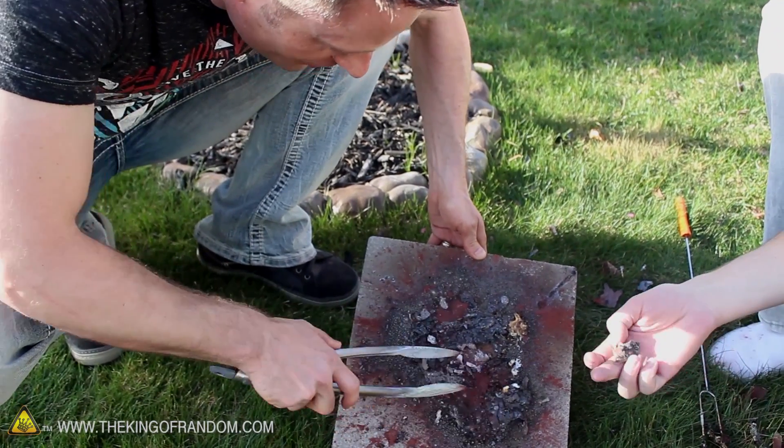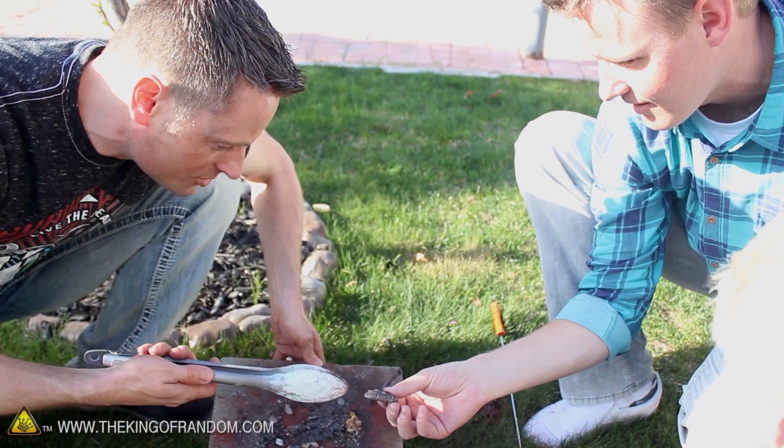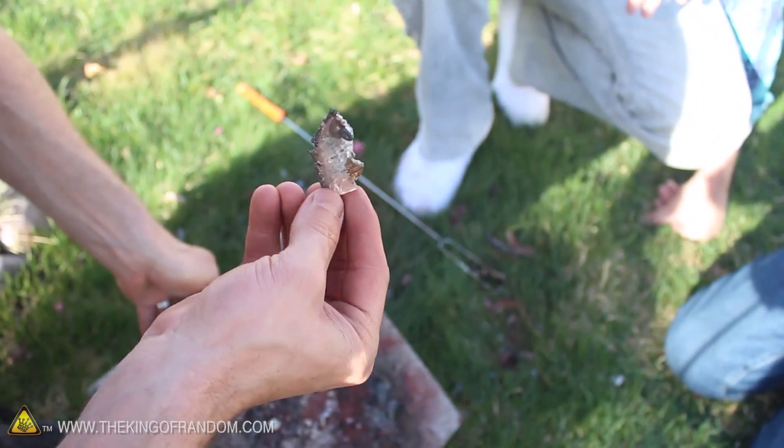That was epic. Look at this one — oh my gosh. Here's a piece of glass on the bottom, and it's all encrusted with iron. Wow, check out the back — it's kind of like a geode, a crystal geode. Look at that right there — you can make your own geodes!